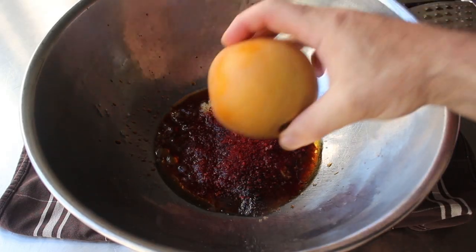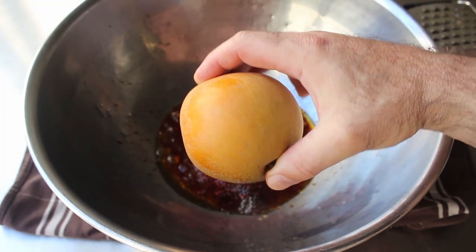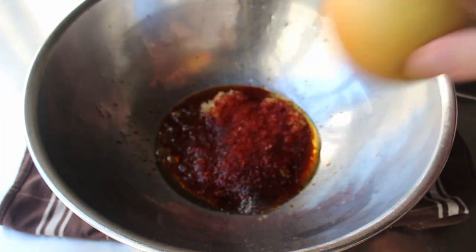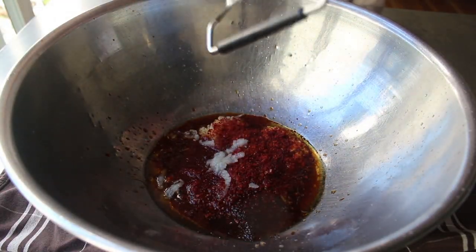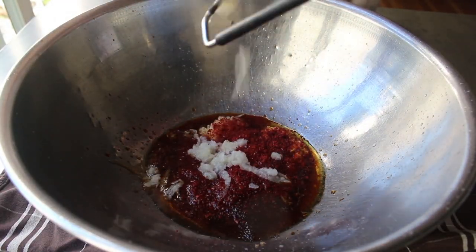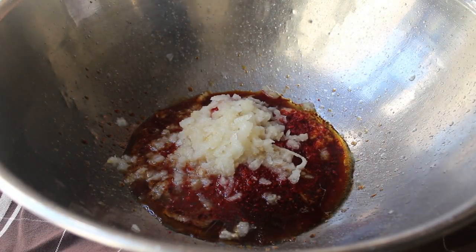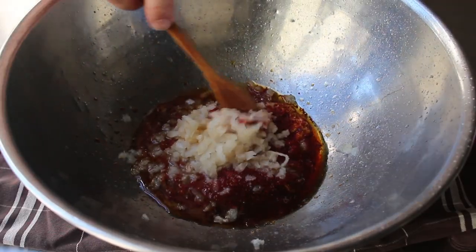Last but not least, another key ingredient: we are going to peel and grate in about a quarter of an Asian pear. I know it does look like an apple, but it is actually a kind of pear. Not only is that going to provide some additional sweet flavor, but there's actually an enzyme in the fruit that's going to tenderize our meat. So we'll grate in a little bit of that. And then we'll take our freakishly small wooden spoon and give that a stir, because we are pretty much done with the marinade.